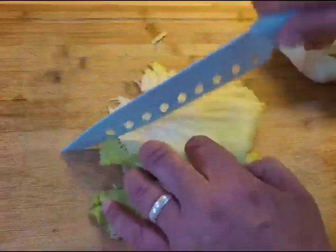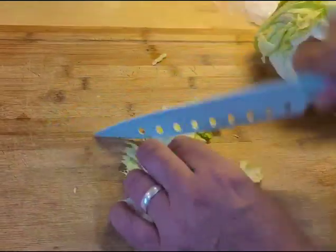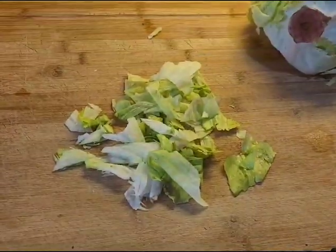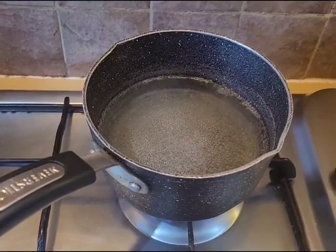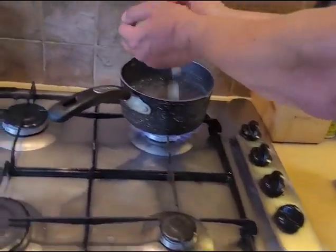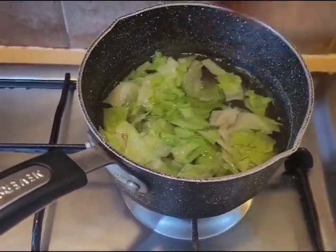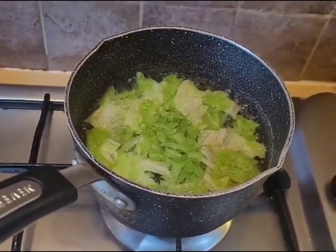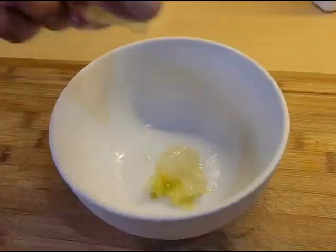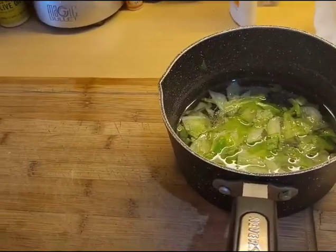I'll just take a few of the leaves off and cut them into slightly smaller pieces and pop them into a pan of boiling water. Doing this will not only soften them up but also help to get rid of any parasites that might be lurking in the leaves, so they'll only need just a few minutes until they're soft.